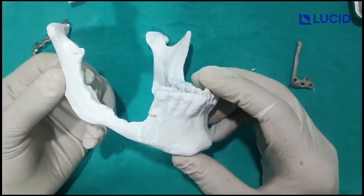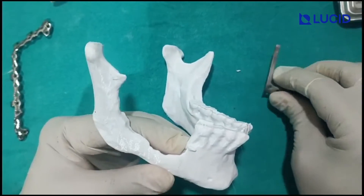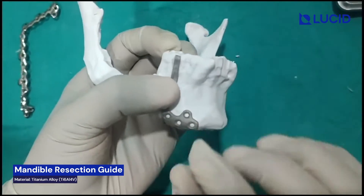This is the case of Shane, a patient for fibular reconstruction. Initially this is the original mandible. Now this has to be resected with this guide. This guide will be placed like this, as you can see.